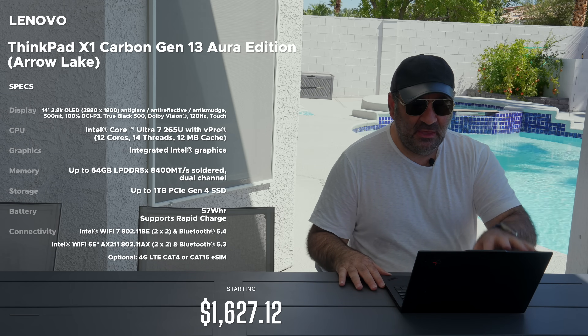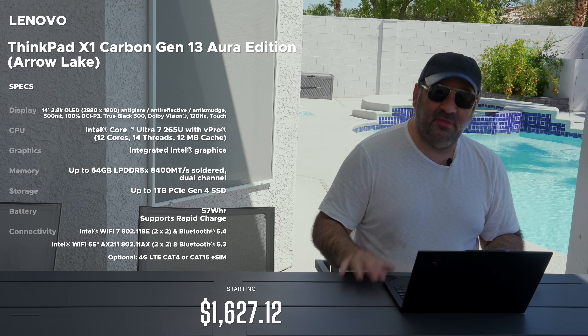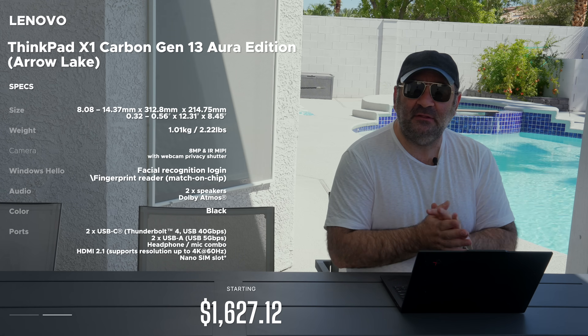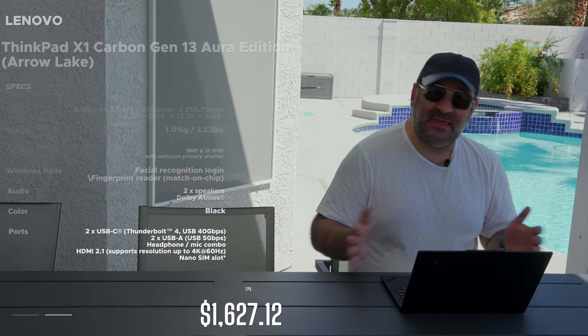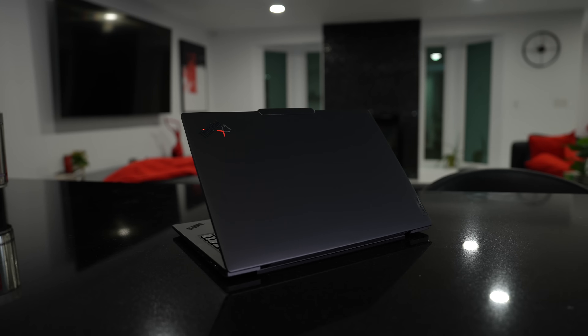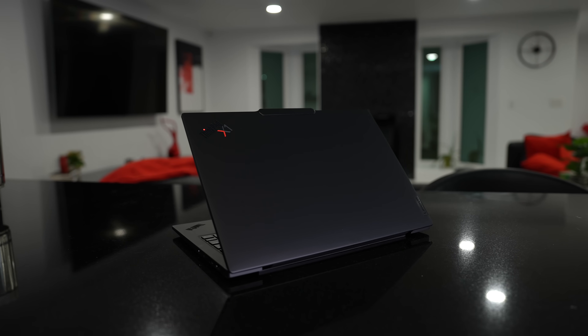Hey everybody, it's Andrew, and a quick review of the Arrow Lake version of the ThinkPad X1 Carbon Gen 13, which is a little bit different in a lot of ways and exactly the same in some other ways with regards to the Lunar Lake version that we looked at.